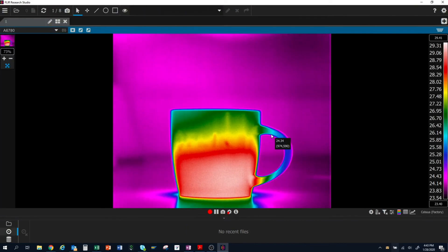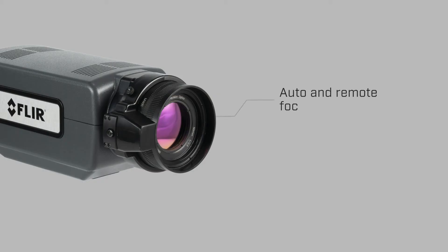Once connected, I'll have a live thermal image displayed within Research Studio and be able to control all of the camera parameters. This includes auto and remote focusing when using a motor focus lens, and control of the internal filter wheel.